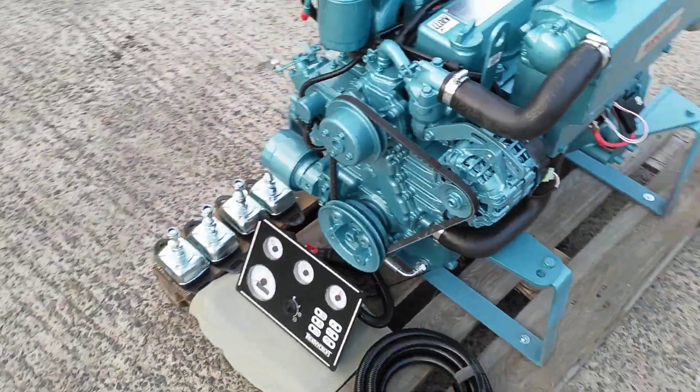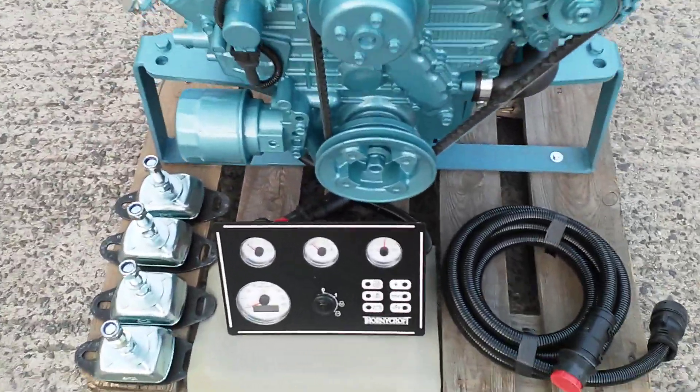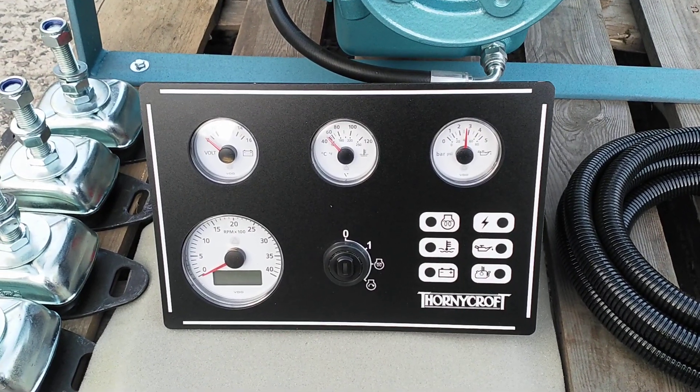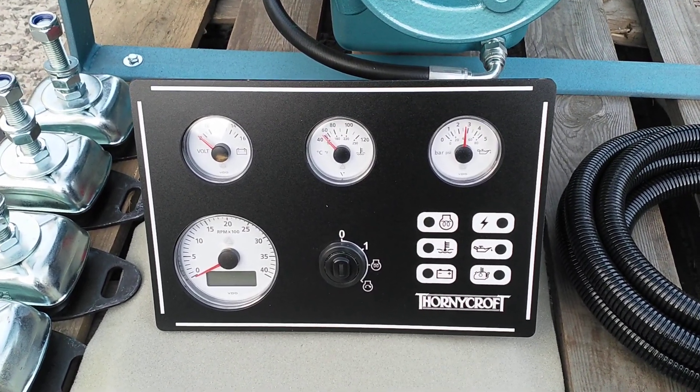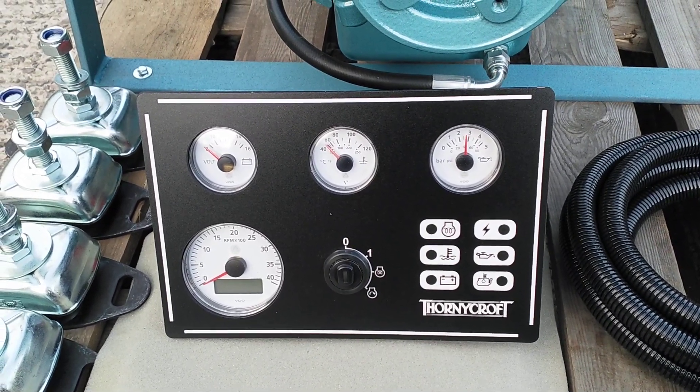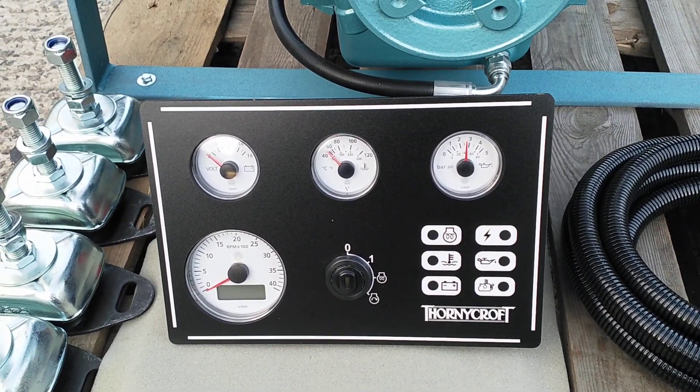There are two control panel options. This particular panel is the deluxe model. The standard model features the same tachometer with hour counter and key switch and warning light cluster, but does not have the voltmeter, temperature gauge, or oil pressure gauge.